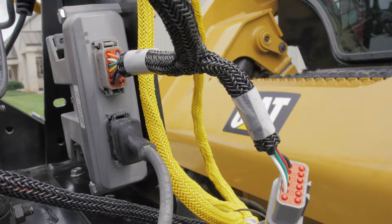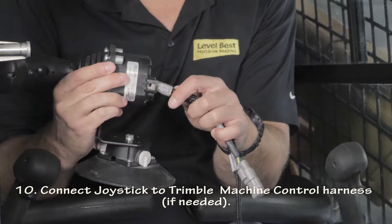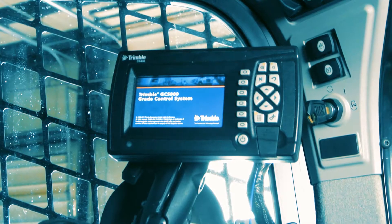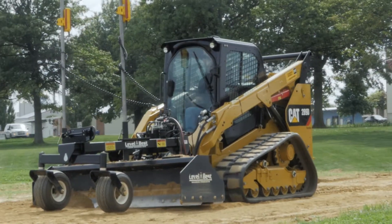If you're not using a machine-specific harness, you can use an in-cab joystick instead. Connect it to the Trimble Harness like this. Now you can turn on the Trimble GCS900 and go to work with the Level Best Precision Grader.